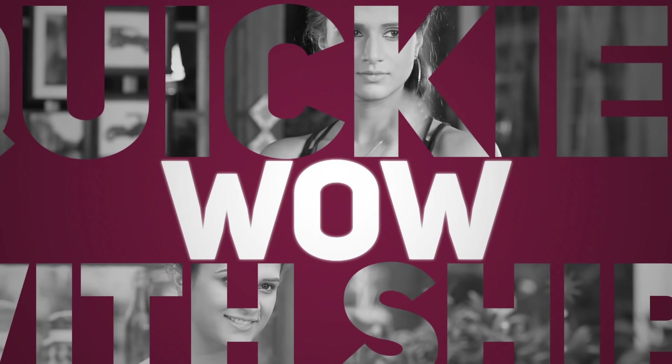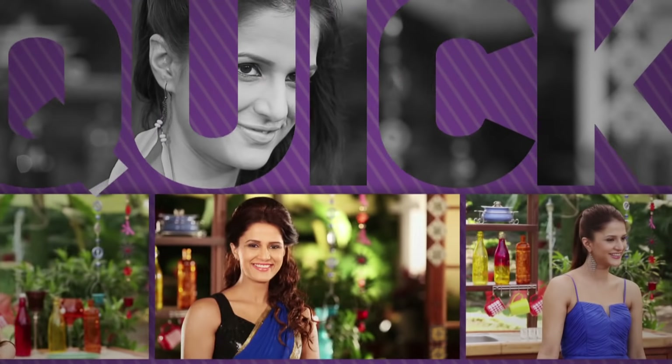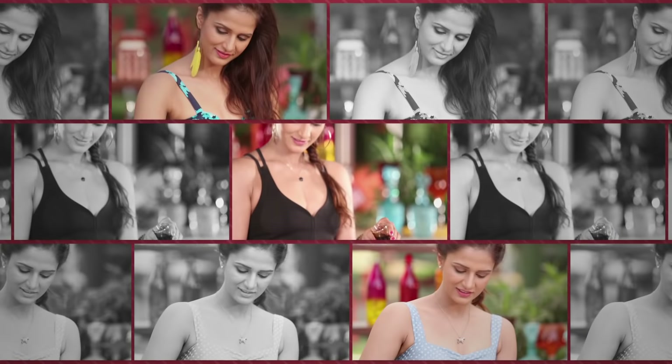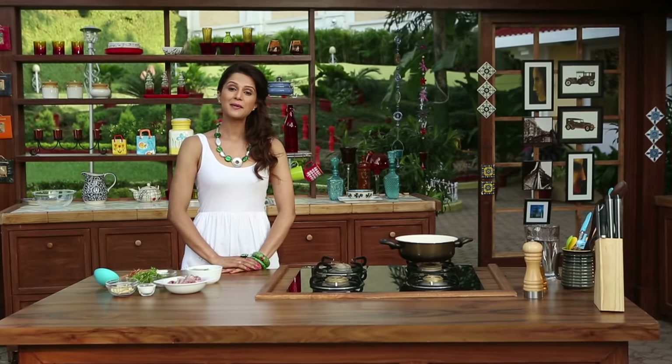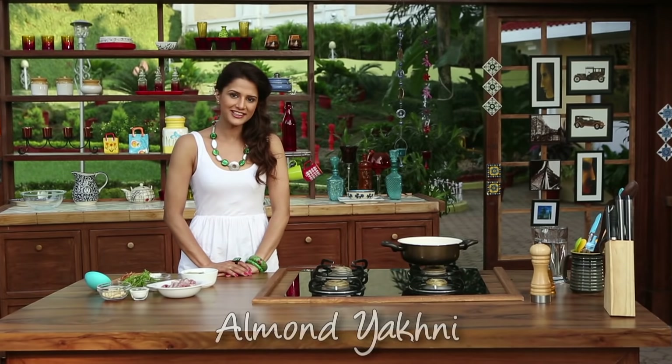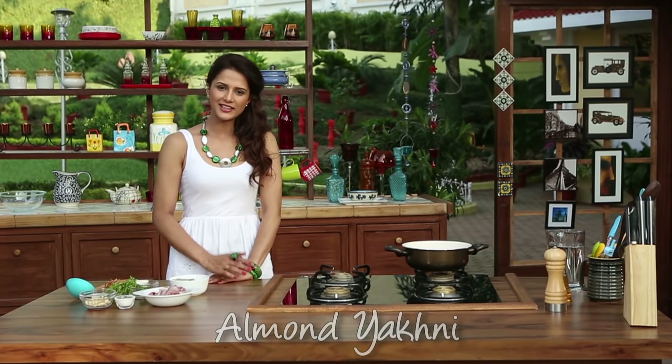Hey! I am going to create almond yakhni today. You may have heard of yakhni — it's like mutton broth. It is very nutritious, but I'm putting a simple twist inside it: almonds. I will add almond paste and chopped almonds.